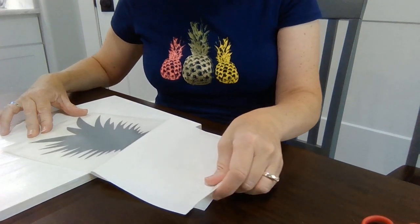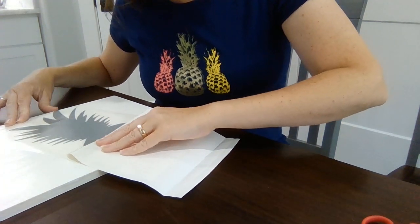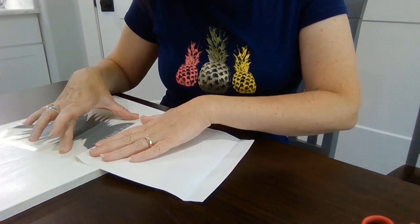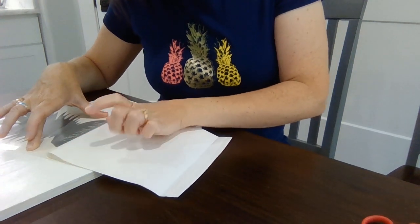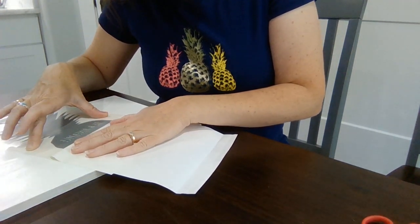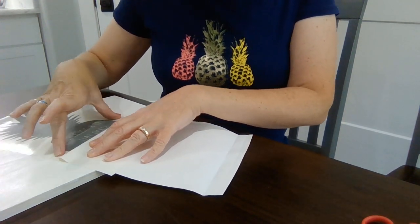Let me put this down here so you can see what I'm doing. You just slowly take it off, and sometimes when you get to these tiny little letters, the little pieces want to stick onto this instead of the transfer tape. So you just go slow, work with it — you can put them back down.